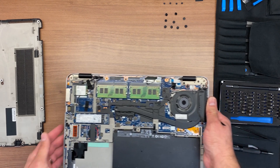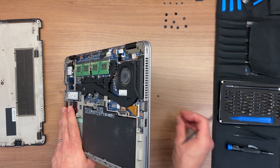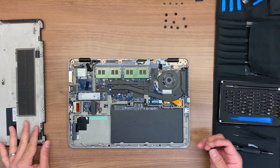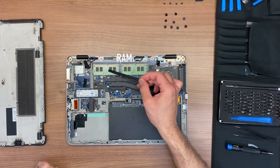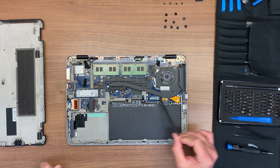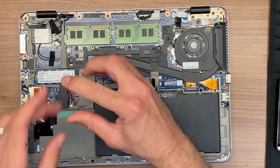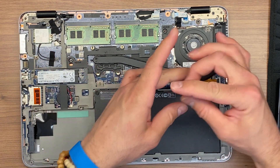Once the bottom case is removed, we can see all the internal components. Here we have the battery, RAM, SSD, CPU fan, CPU, Wi-Fi card, and a second hard drive bay. Let's disconnect the battery — it has two Phillips screws. We remove them and pull the battery up.